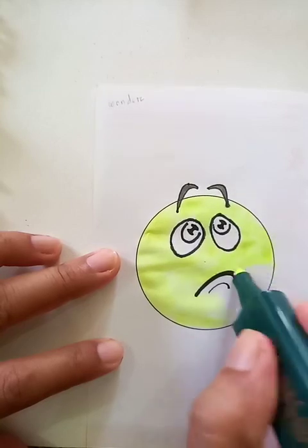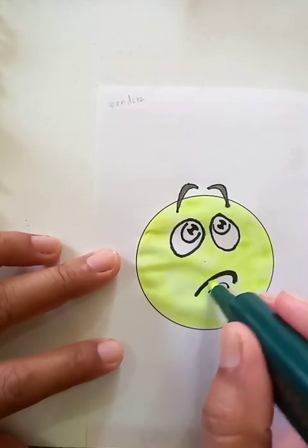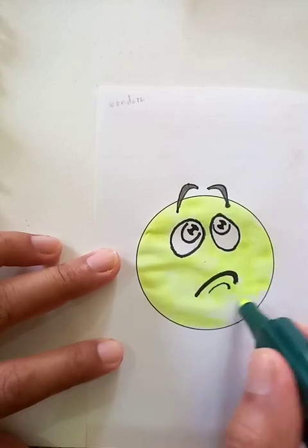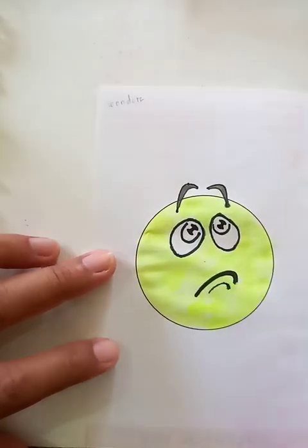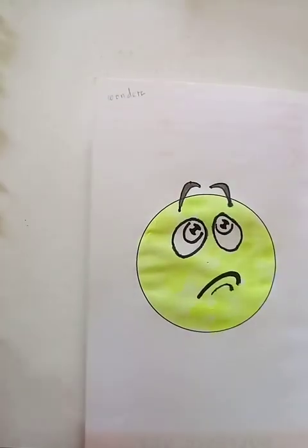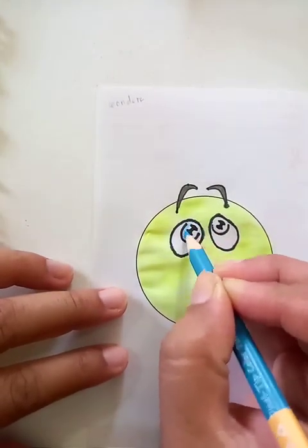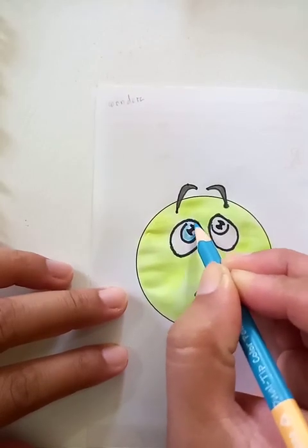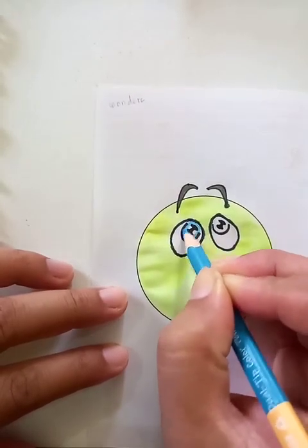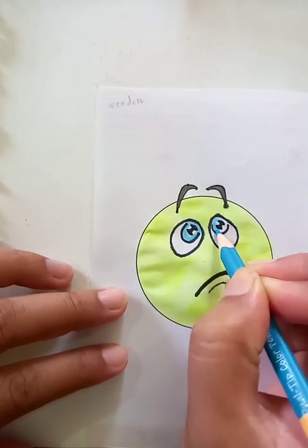The drawing is almost complete. For the eye, we are going to put blue color inside the circle area. Let's fill up the other one too.